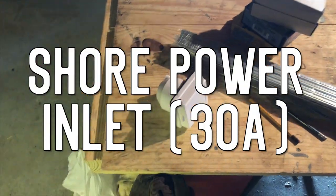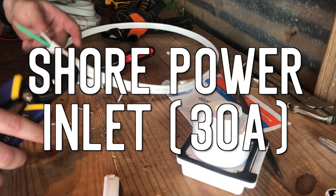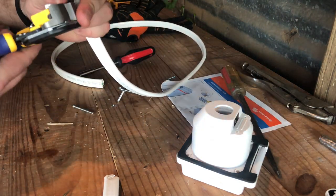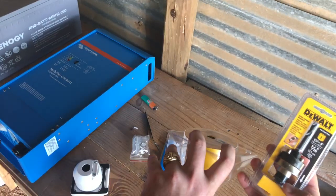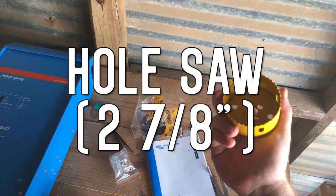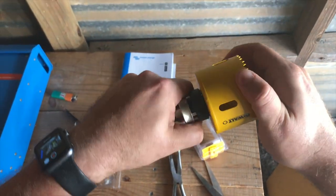We're going to need a shore power inlet. You're going to want to make sure to get the right shore power inlet for your inverter, for your service — you're going to want to take a look through your manuals. For us, we needed a 30 amp shore power inlet. To cut the hole in the side of the vehicle, you're going to need a hole saw. The shore power inlet that I installed called for a 2 and 7/8 inch hole to be drilled, so that's the size hole saw I got.